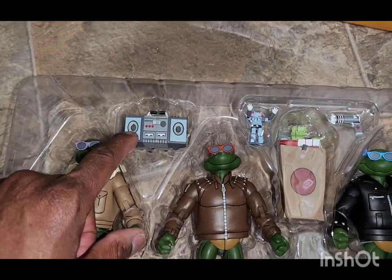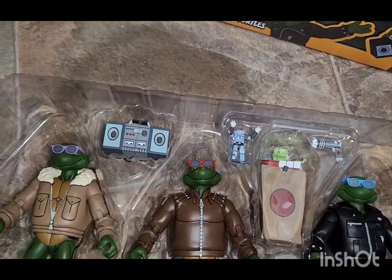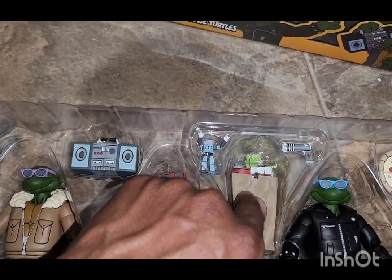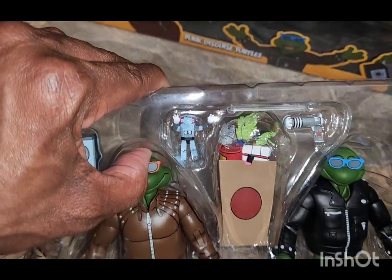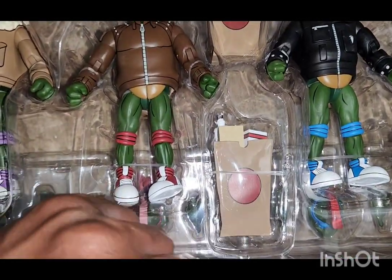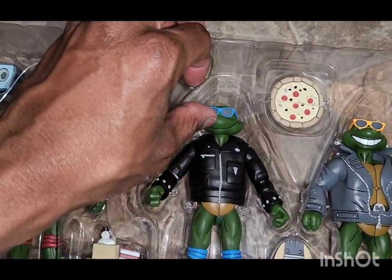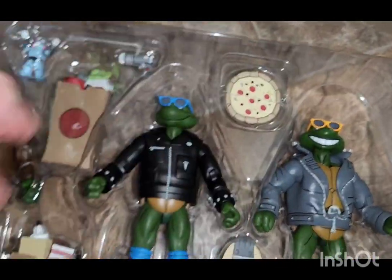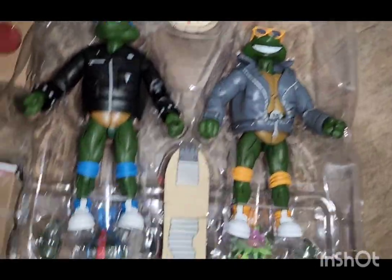He comes with a boom box. Raphael has a little robot, and I'm pretty sure that's shared across the set. He also has groceries and a gun — the groceries include things like plants, shampoo, and cans. Leonardo has a pizza between him and Michelangelo. You can see all of their eyes through their glasses, which I really like. I like how Leonardo's zipper comes all the way down, and then there's Michelangelo right there, which is pretty cool.